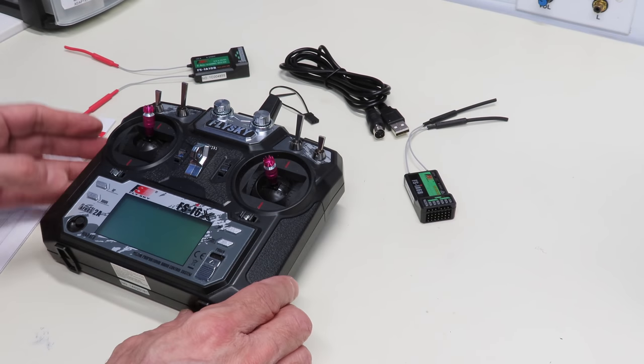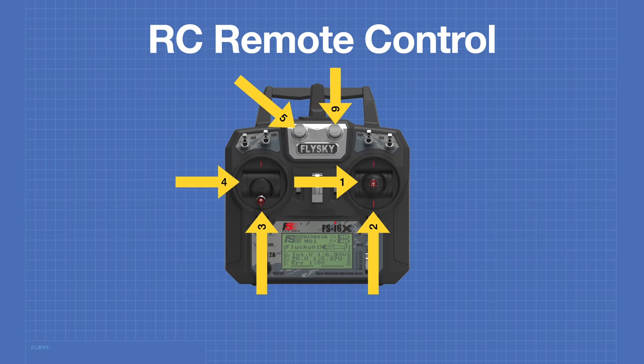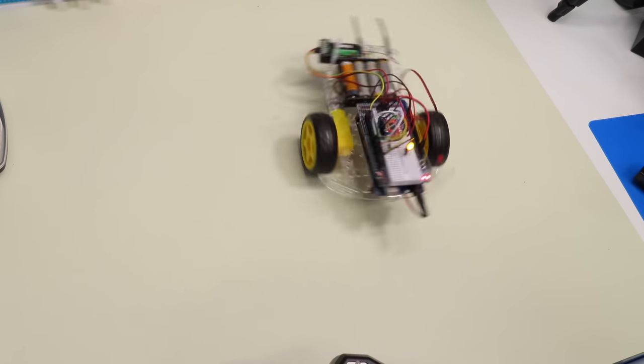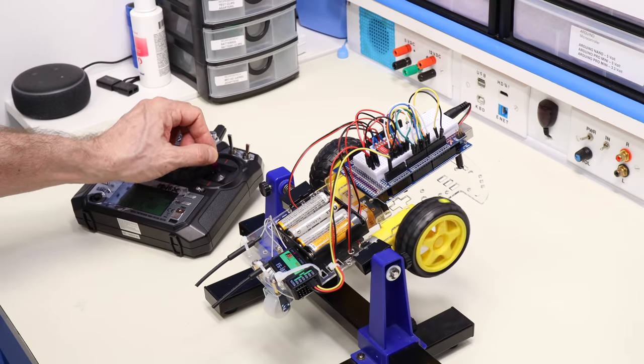Today in the workshop we're working with RC remote controls. We'll see how these controls work and how we can use them with and without an Arduino. We'll also build a remote-controlled robot car. I'm sure you'll find it more than remotely fascinating, so welcome to the workshop.